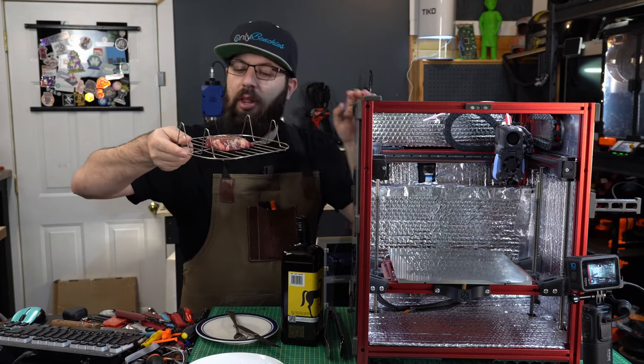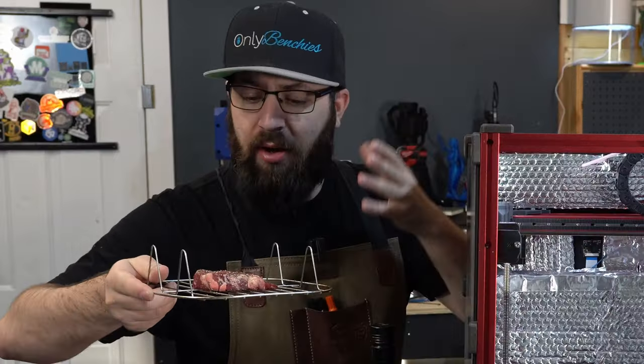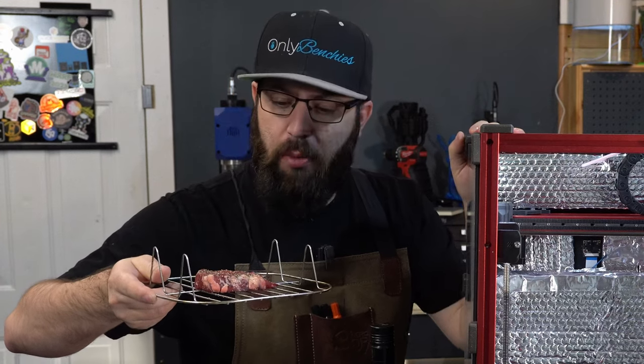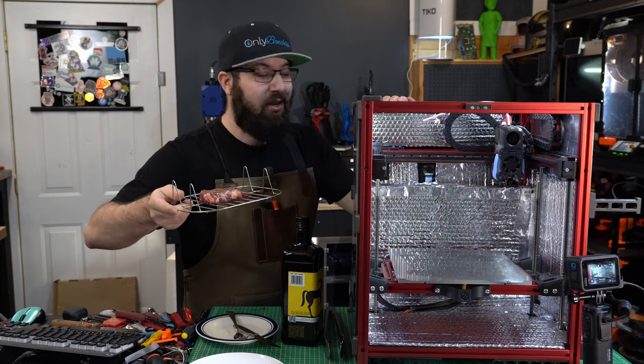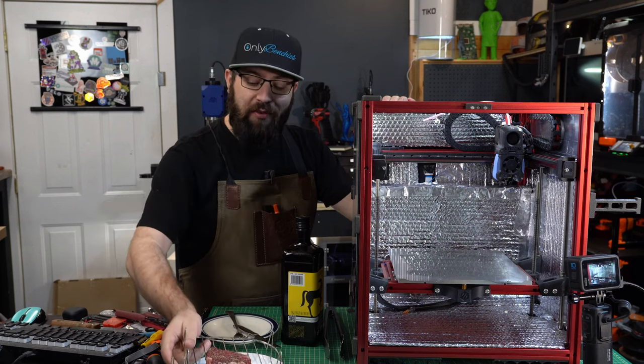I got myself one of the most premium cuts of dead cow from Walmart a couple days ago that was on sale, and we're gonna cook it on my Voron V1.5. So let's get started.